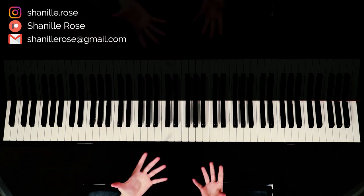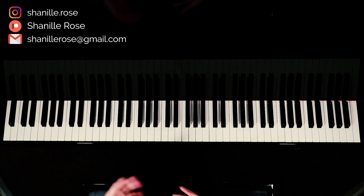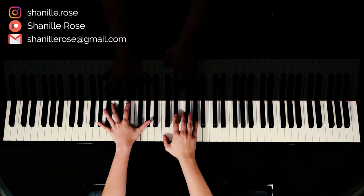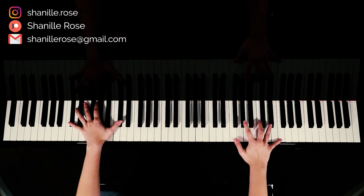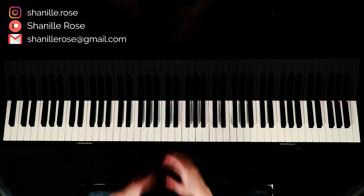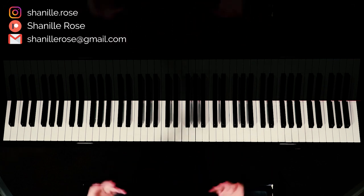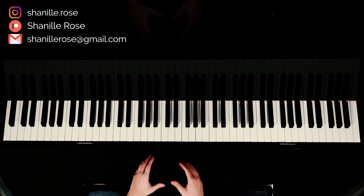Then you would play that chorus through like you normally would, and then that outro. I like to finish off with a little bit of improvisation with the chords, so feel free to make that ending part your own — I'm just pretty much following the same chord progression that we've gone through the entire song. So that is how to play Dandelions by Ruth B. I hope that this tutorial helped you, and if you have any questions don't hesitate to leave a comment or send me a message and I'd be happy to help you out. I'll see you next time.